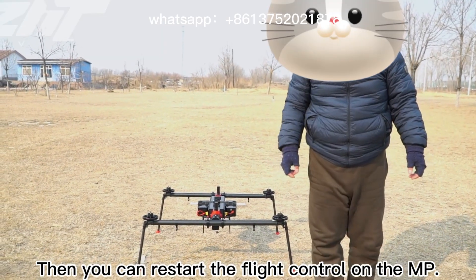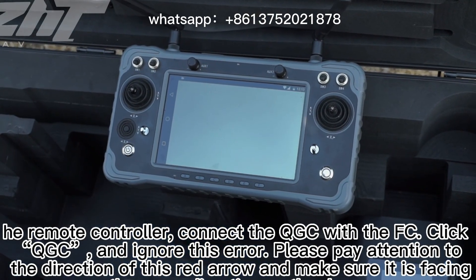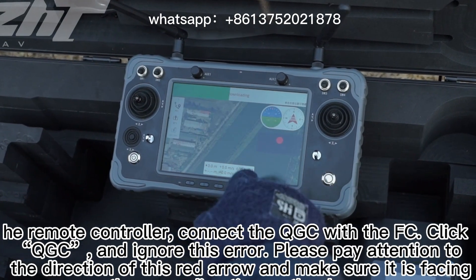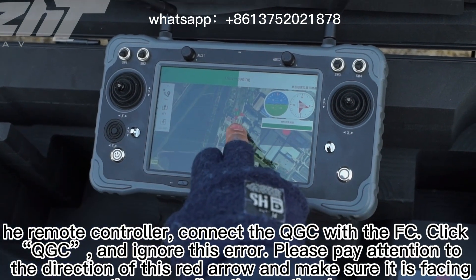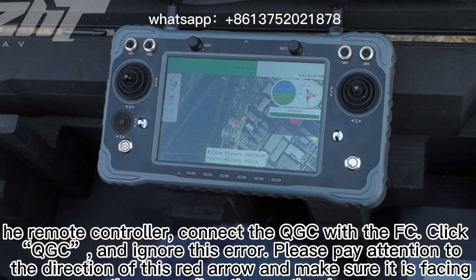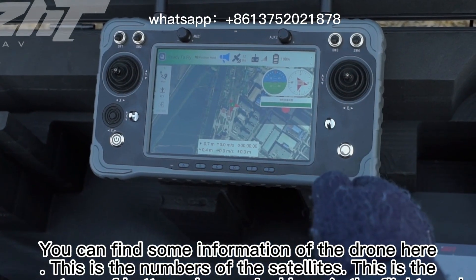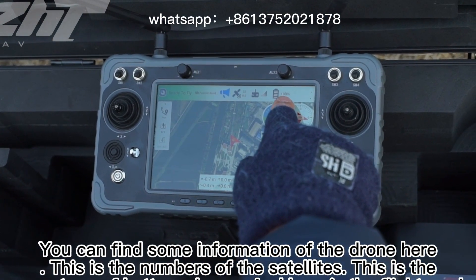Then you can restart the flight controller on the MP. Hit remote controller, connect the QGC with the FC, click QGC and ignore this error. Please pay attention to the direction of the red arrow and make sure it is facing the same direction as the drone. You can find drone information here: this shows the number of satellites, the battery charge percentage, and the current flight mode.